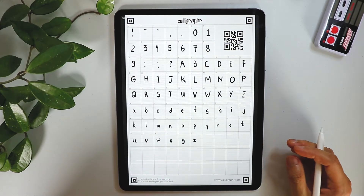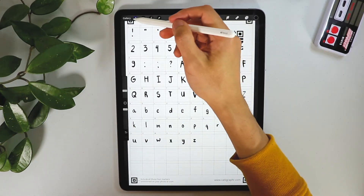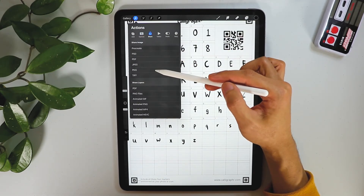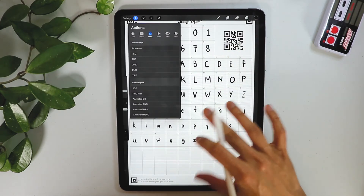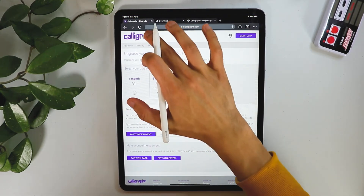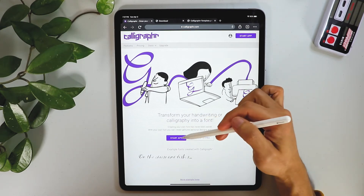Okay, we're pretty much done here. What we're going to do is go to the Action button and go to Share PNG. It's successfully exported. Now we're going to go back to the same website, Calligrapher.com.